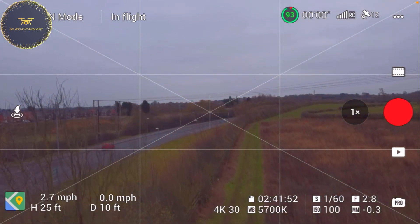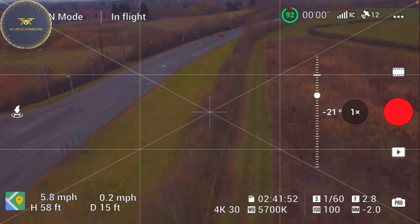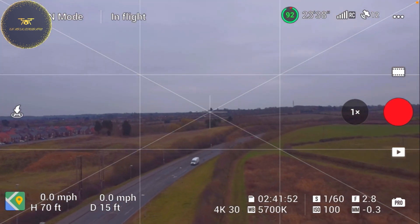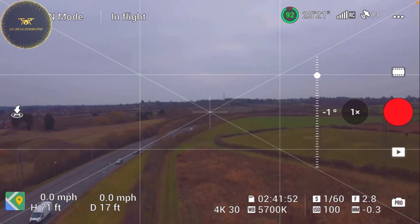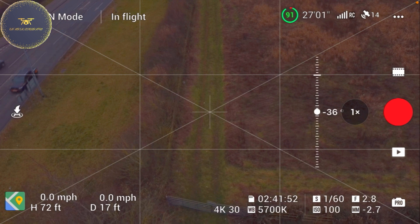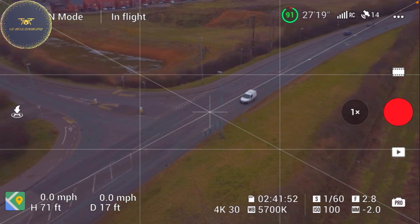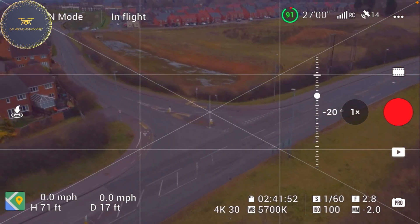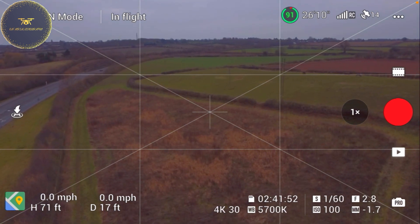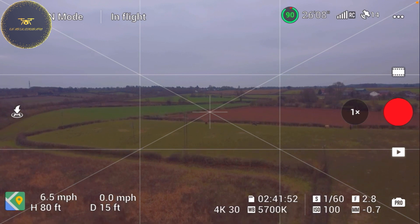We've got plenty of open field here, good line of sight. It's quite underexposed — looking up it's about minus 0.3, which isn't bad. But looking down it's minus 2.7, so we'll edit all that up later on. We can bring up the saturation and everything like that. There are some power lines over there so we'll be wary of that and keep a bit of height.